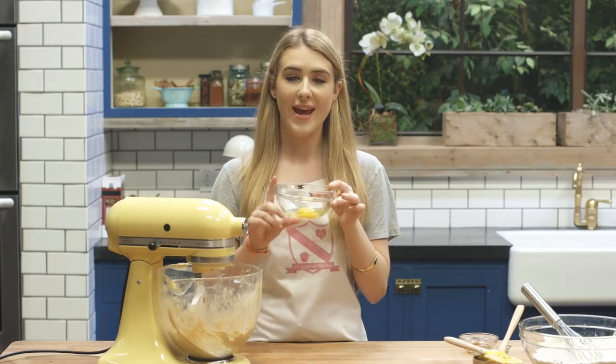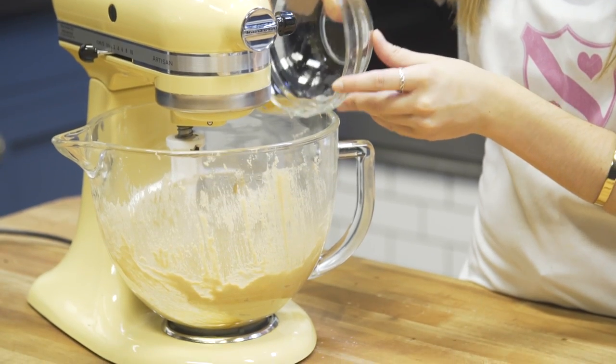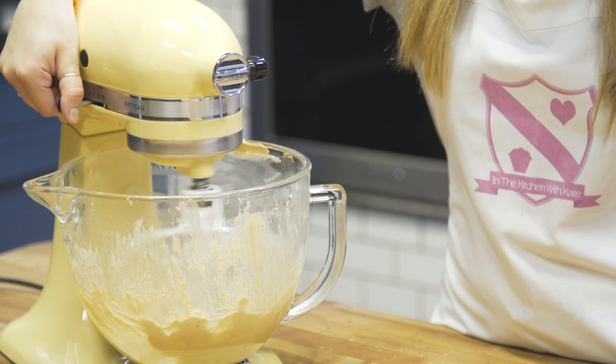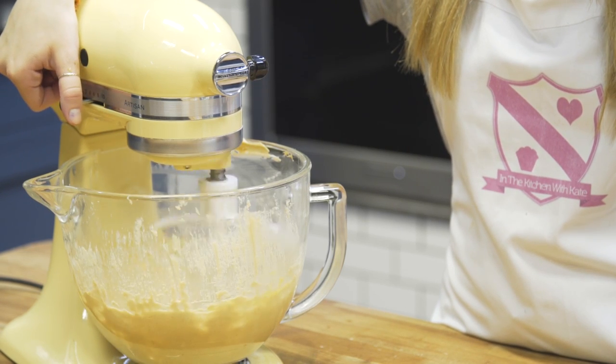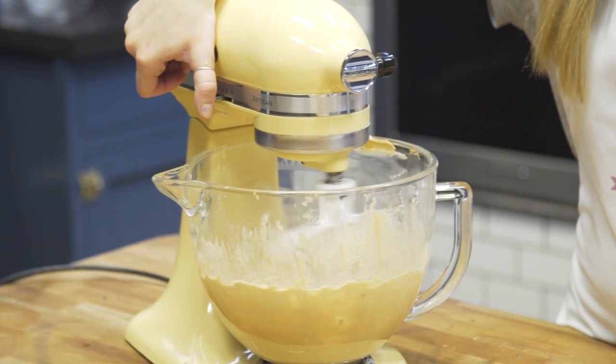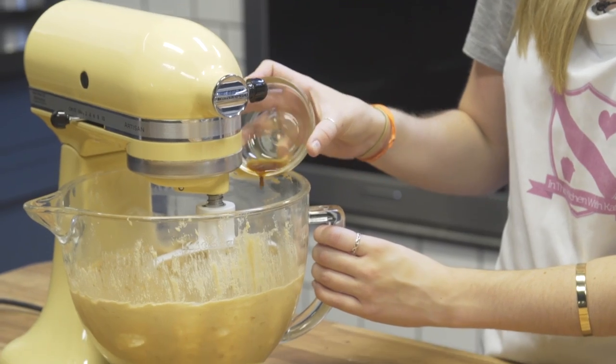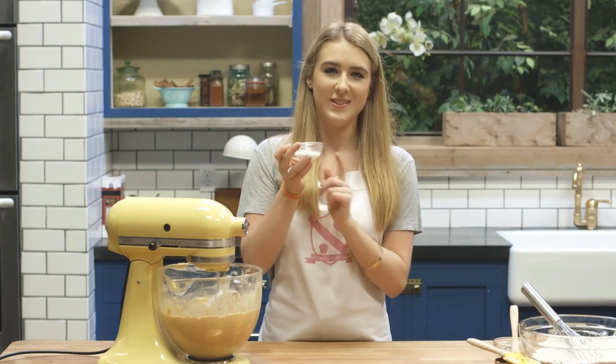I'm going to add in my one egg and I want to mix that until it's nice and well combined. Next up into the batter we have some vanilla extract and some whole milk.